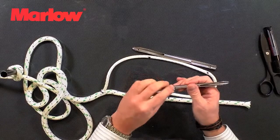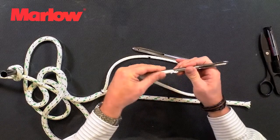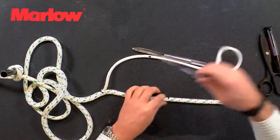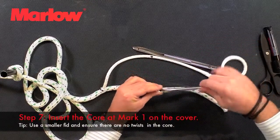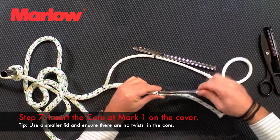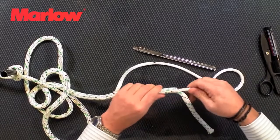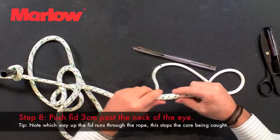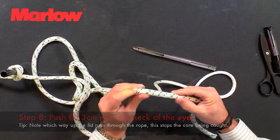We load the fid and at the first mark on the core we're going to go in through the cover. Push it around, keep going past the neck of the splice and out.